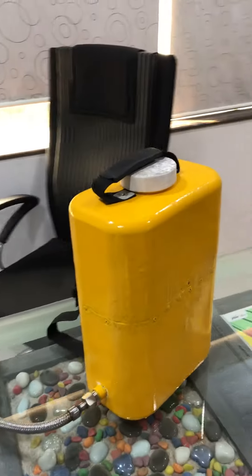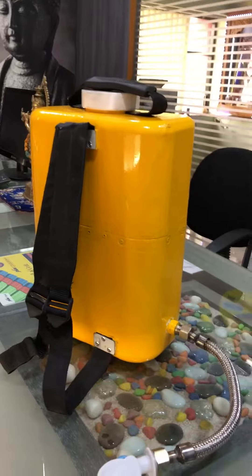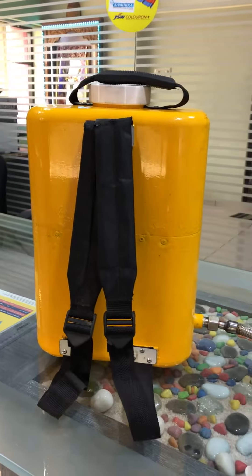The capacity of this tea urn is 6.5 litres, and it can keep warm for up to 8 hours inside. Thank you sir.